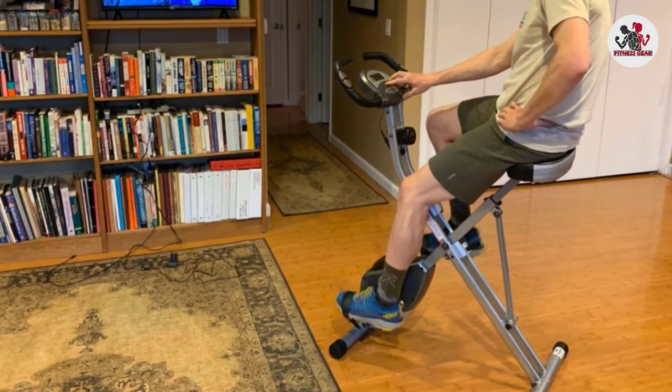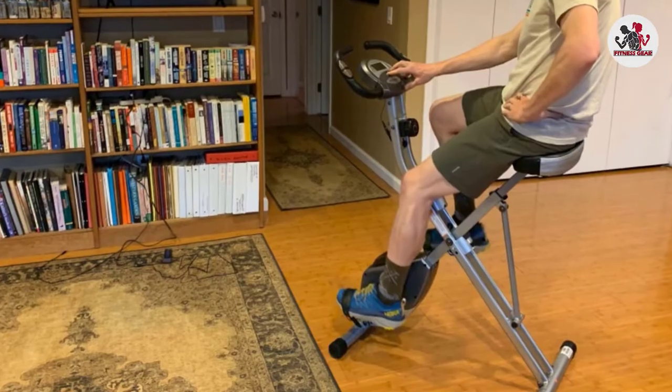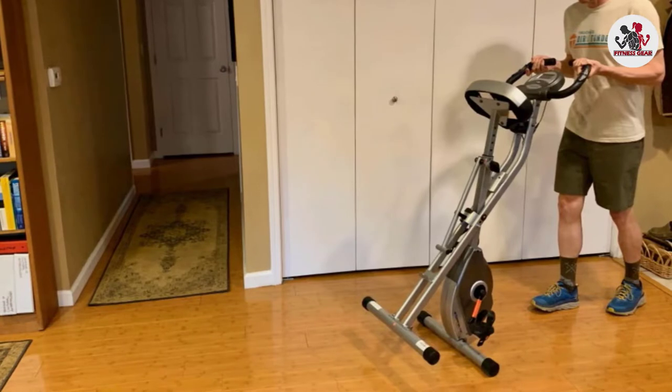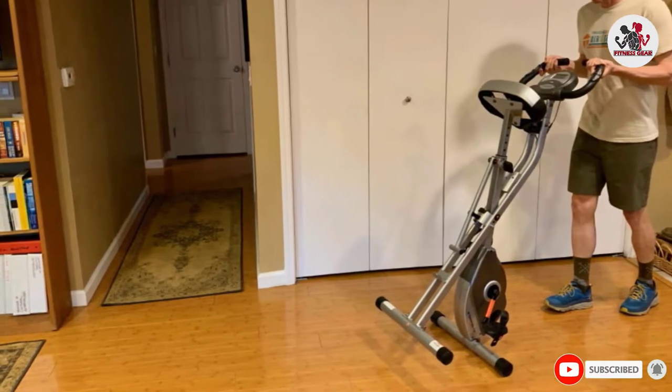Enjoy a comfortable workout with its large cushion, which is designed to fit people of various sizes. It can be adjusted easily to fit users from 5'3" to 6' in height and withstand a weight capacity of 300 pounds.